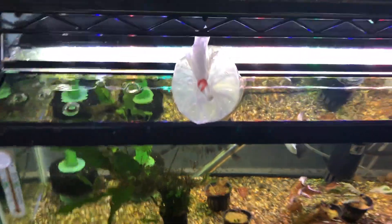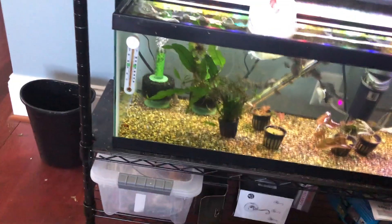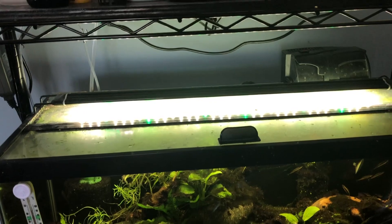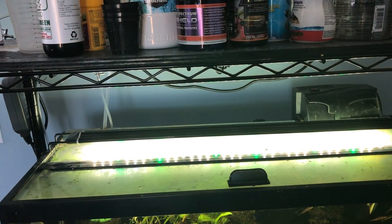They're going to be spending the next few weeks in a 20 gallon long for quarantine and also for grow out. And you're going to get a quick look at my little 20 gallon rack with some supplies on the top.